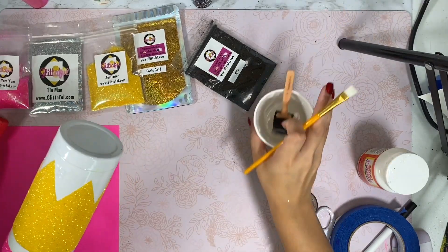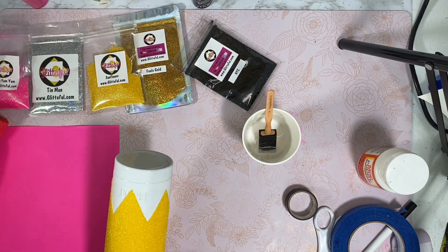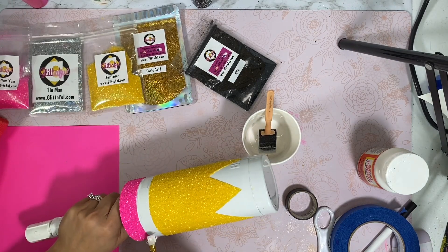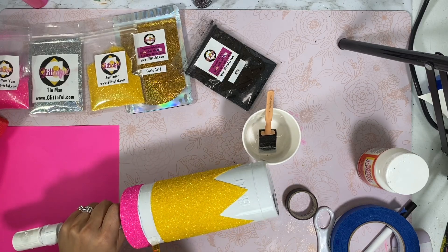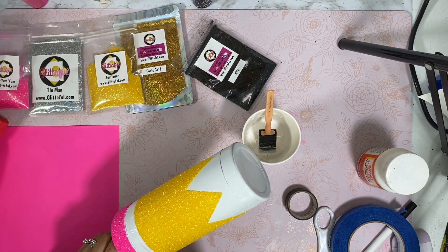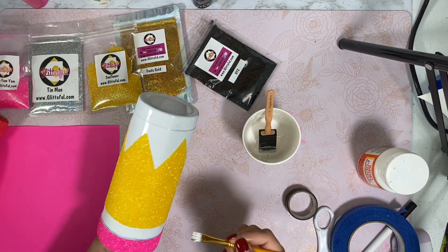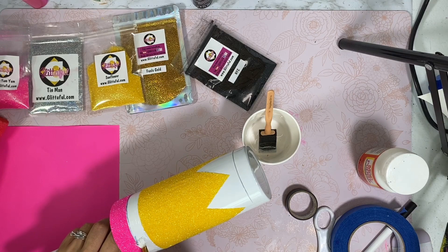Once you've let this dry, go ahead with your fine T-pointed brush — you want to make sure that you start by adding your Mod Podge. I like to do it in the center and then go back to do the sides, so it spreads out a nice even amount of glue. I didn't clean out the area where I made my line, so it has that black mark right there, but that's okay — it's going to be covered and you're not going to be able to see it.